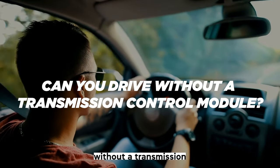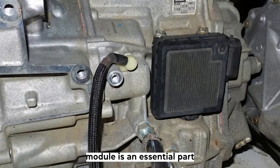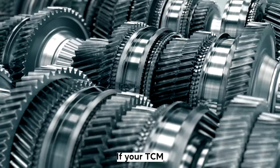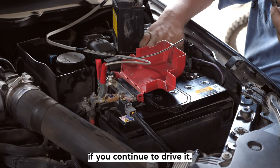Can you drive without a transmission control module? The transmission control module is an essential part of the transmission system. If your TCM is malfunctioning, you may end up causing serious damage to your car if you continue to drive it.